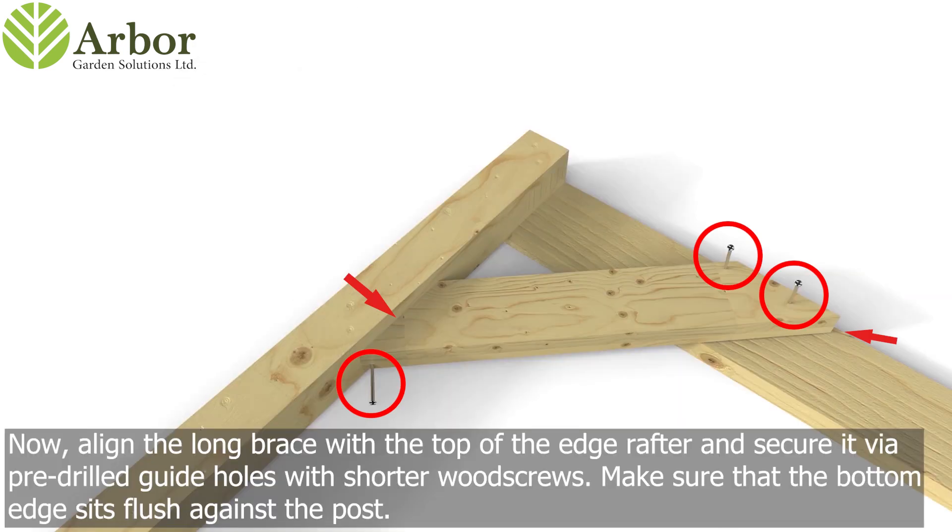Now align the long brace with the top of the edge rafter and secure it via pre-drilled guide holes with shorter wood screws. Make sure that the bottom edge sits flush against the post.